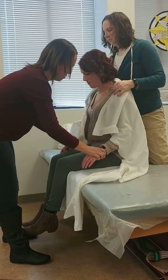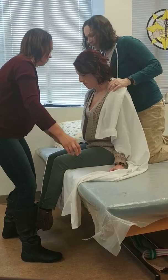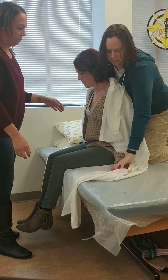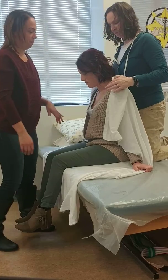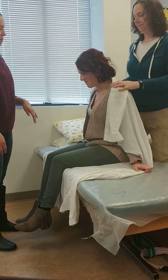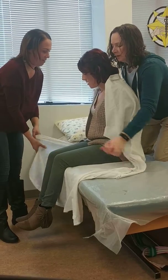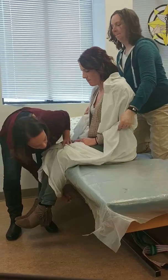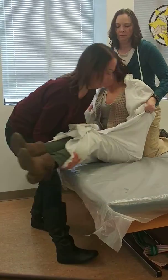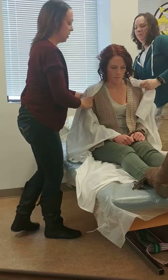Keep your arms out. Okay. Good. I'll get you back down. Okay. All right. Now we're done.